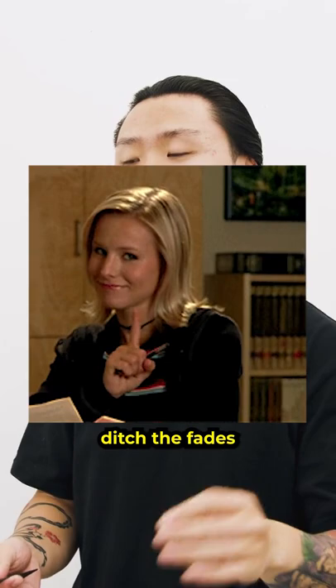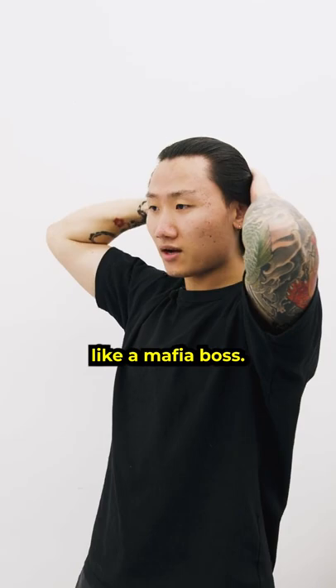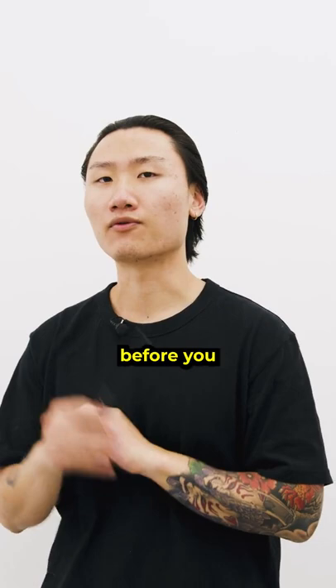This hairstyle was actually really appropriate for this movie because it provides that gangster-like finish where everything is slicked back like a mafia boss. So if you're coming from a fade on the sides, you're probably going to need to wait at least six to seven months before you can achieve this look.